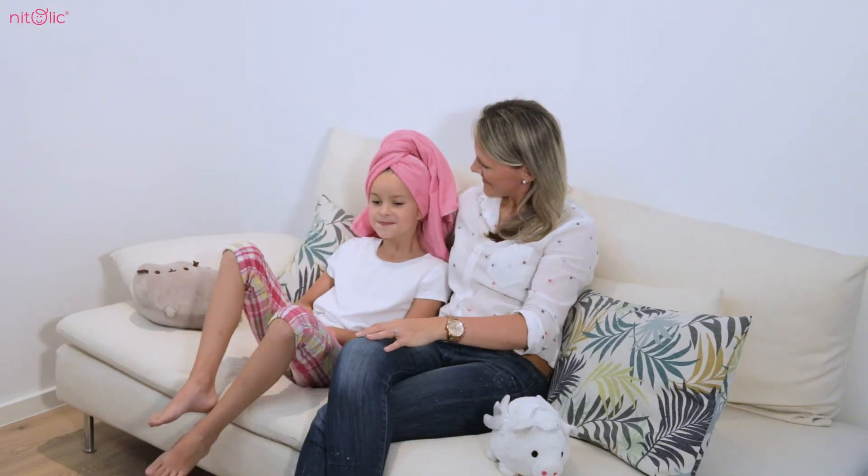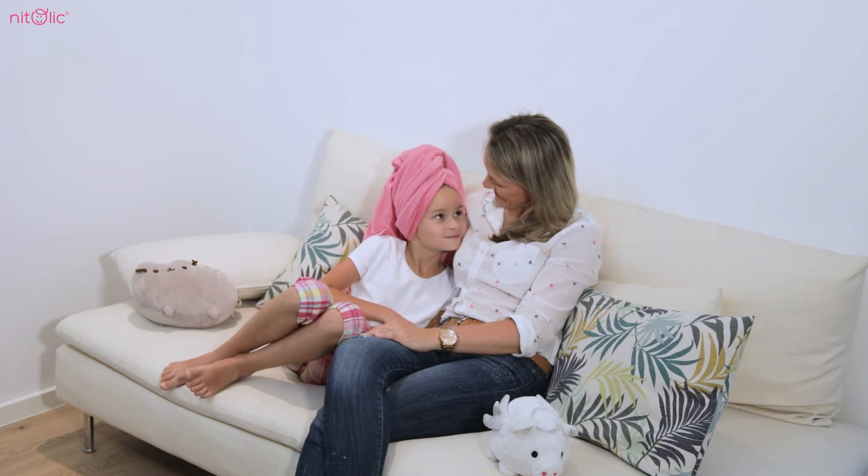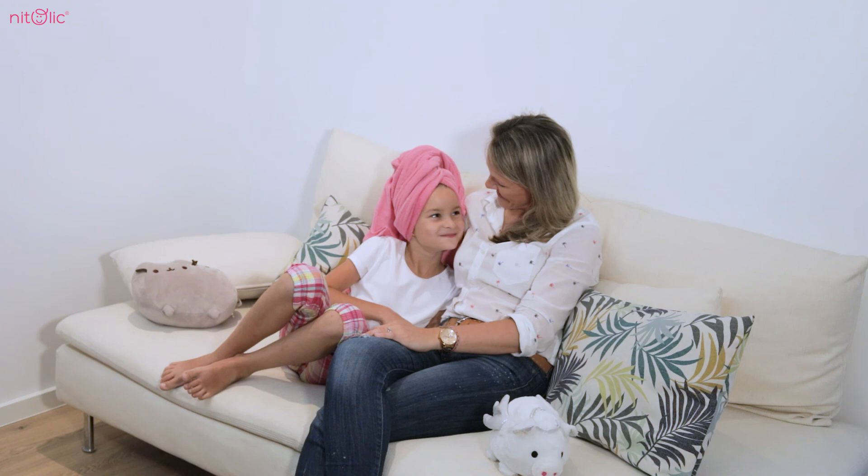Do you see how easy that was? The treatment is over. Don't forget to clean your house thoroughly to prevent your child from reinfestation.